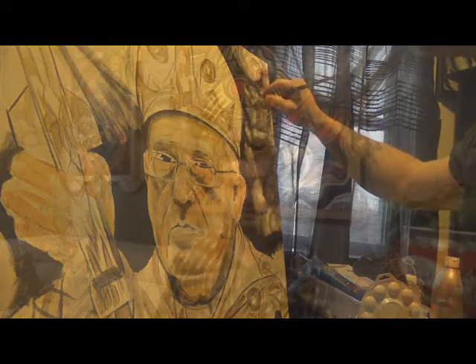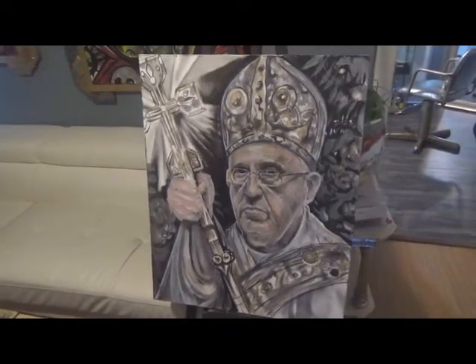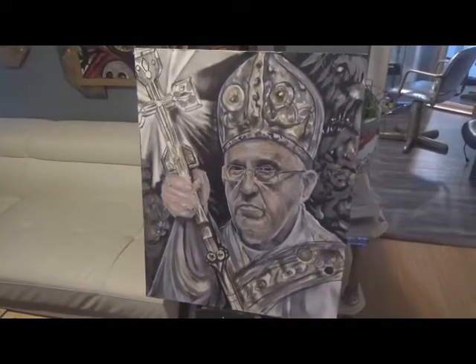First we're going to learn some of the techniques that I use for brush and brush only paintings. We're about three hours into this painting right now — this painting of Pope Francis.